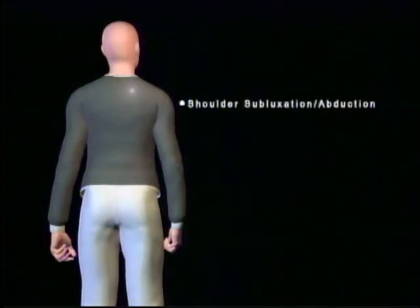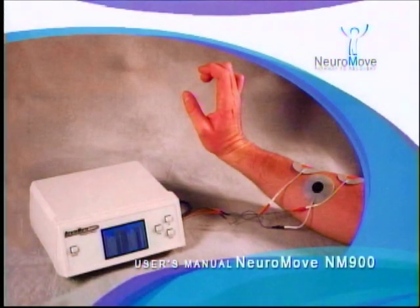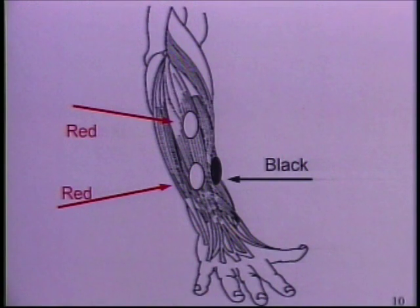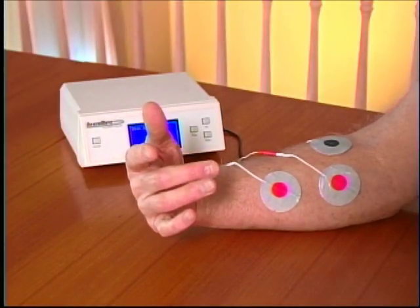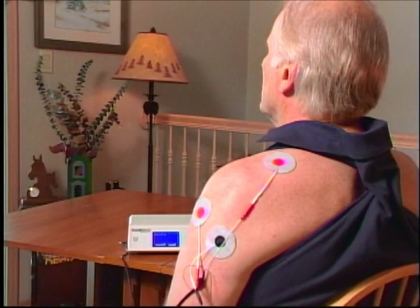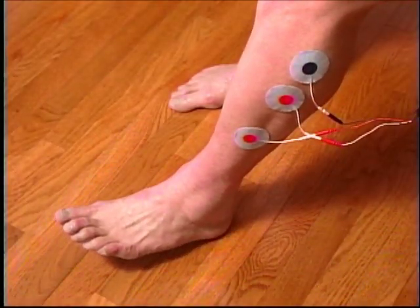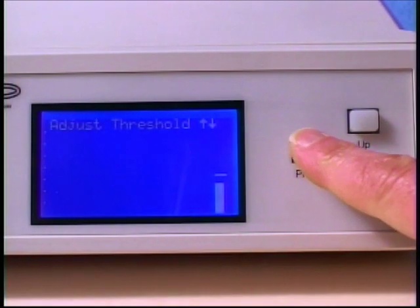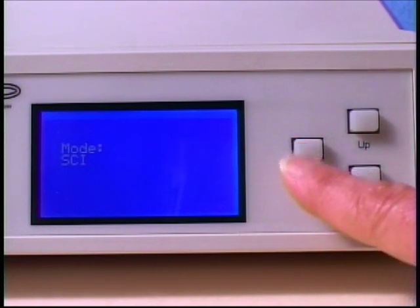The principles shown here are the same as those for other parts of your body. The NeuroMove user's manual provides explicit instructions on electrode placement for wrist and finger extension, wrist and finger flexion, elbow extension, back, shoulder subluxation, abduction, and ankle dorsiflexion. For spinal cord injury, you can change the mode to be five times more sensitive than stroke mode.